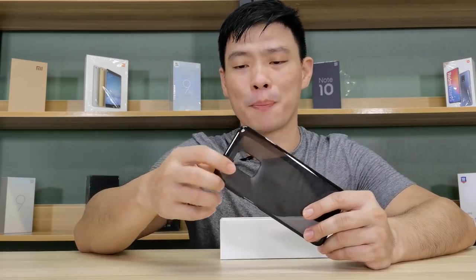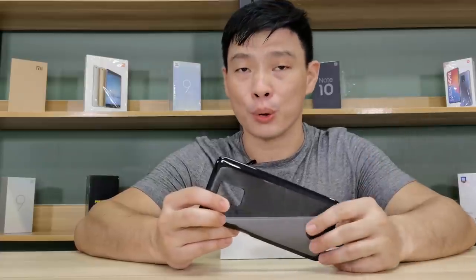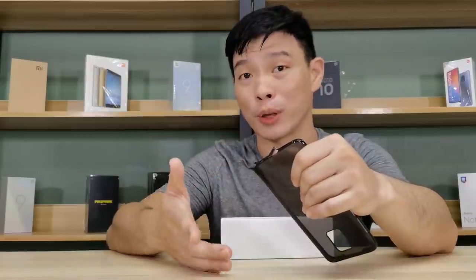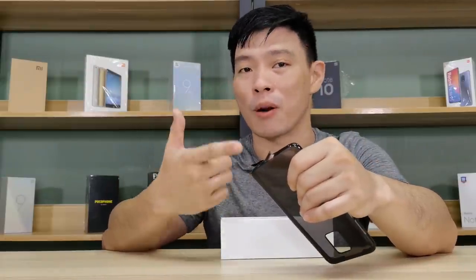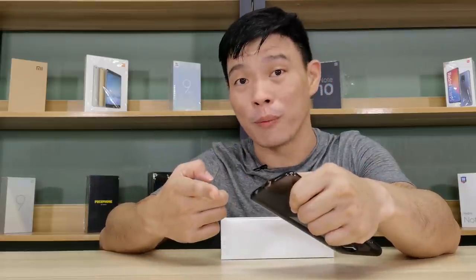I like the way this case is embossed. It pretty much protects your camera from any damages on the protruded camera. And Xiaomi even protected the USB Type-C from virus entering your phone. Nice move from Redmi.